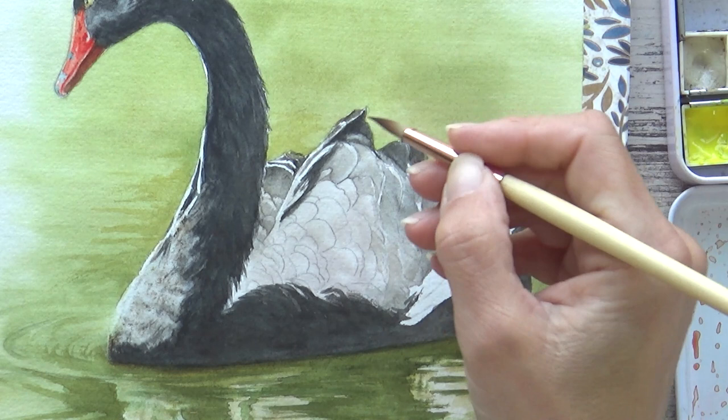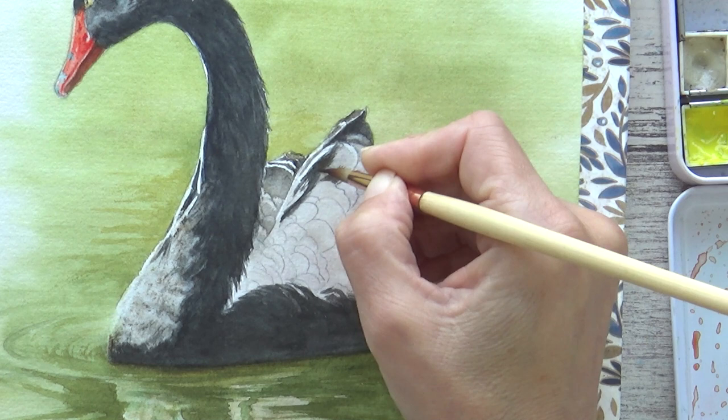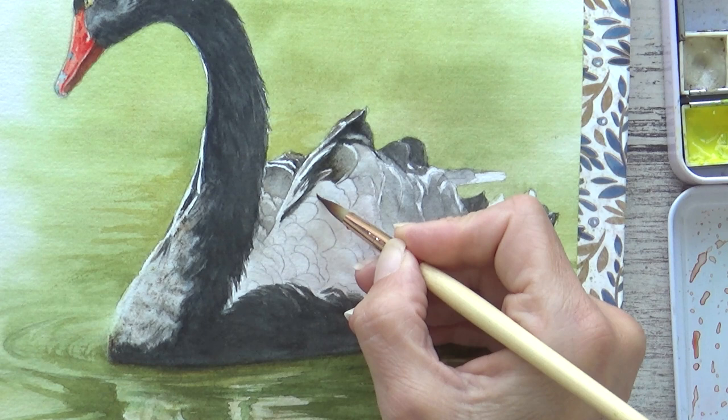Now I've painted the broader, looser areas I'm going to focus on adding more detail. For this next layer I've switched back to a size 6 round brush with a nice point on it. I'm using the black I mixed before — it separated out on my palette a bit, so I use the more brown tones on the feathers in the light and the bluer tones for the darker feathers in shadow.